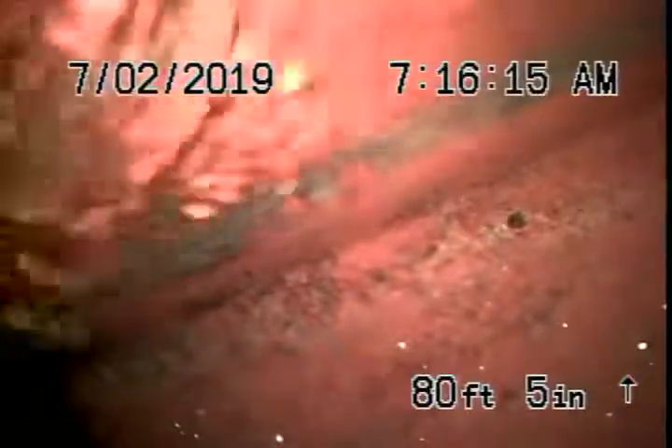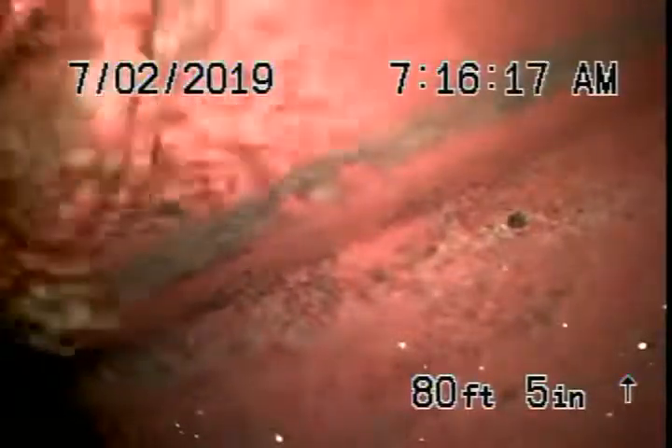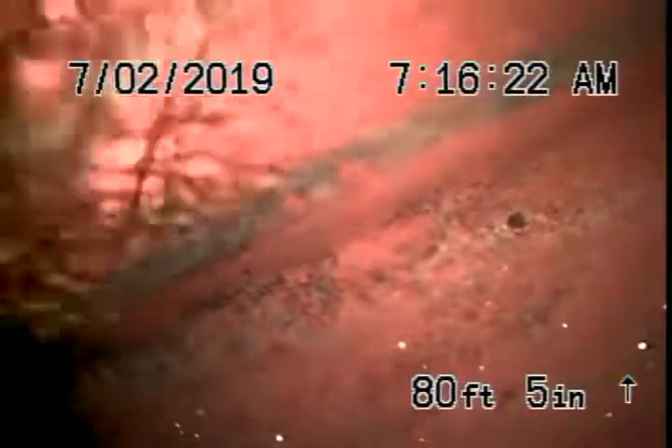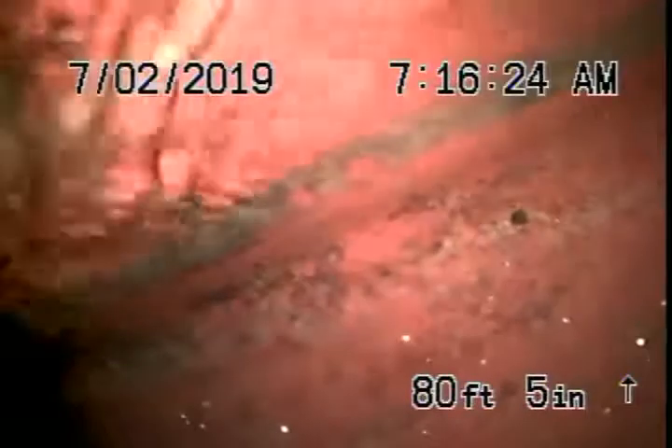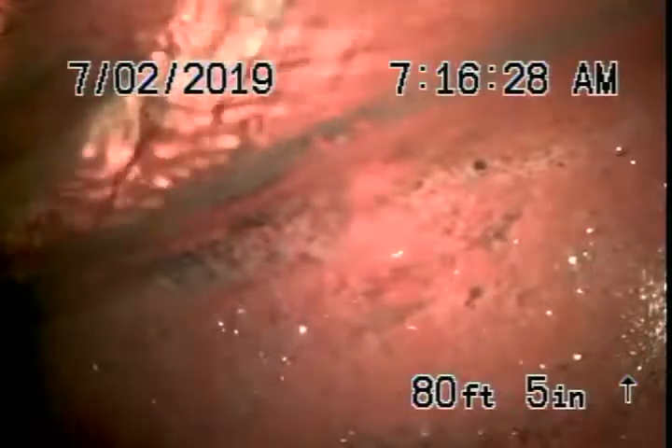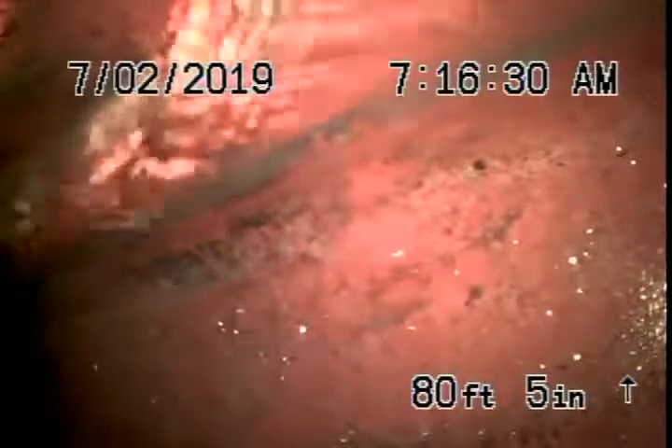This way we can see the main line going underneath the house. You're obviously going to have your general inspector check everything underneath the house — make sure nothing's leaking and everything's okay. Running the camera from the roof vent, we're all the way out to the city connection in the middle of the street. There's the city sewer right there.